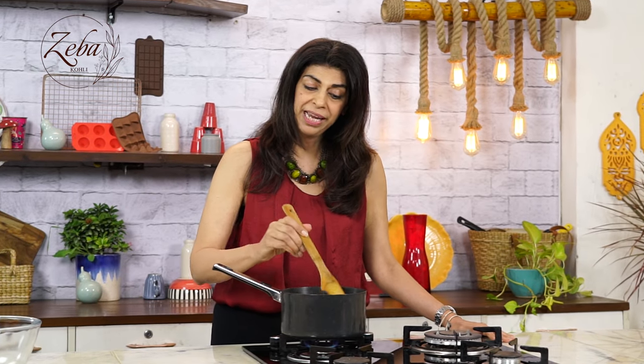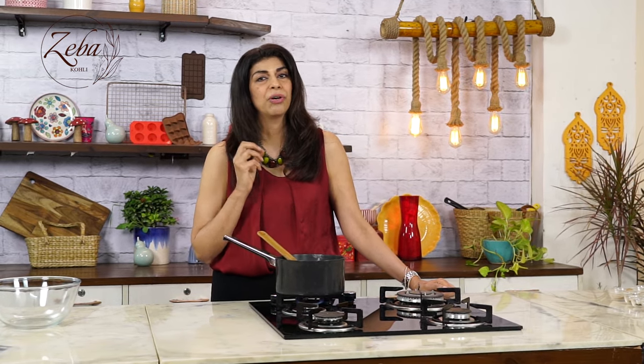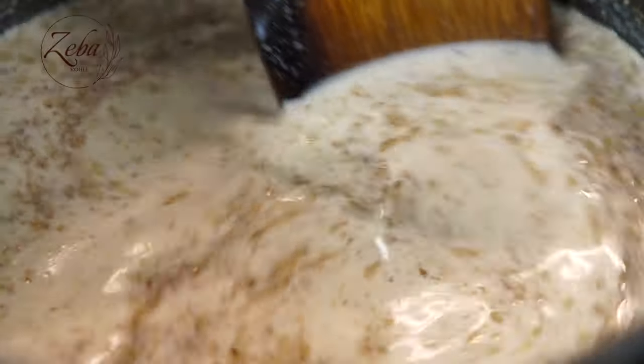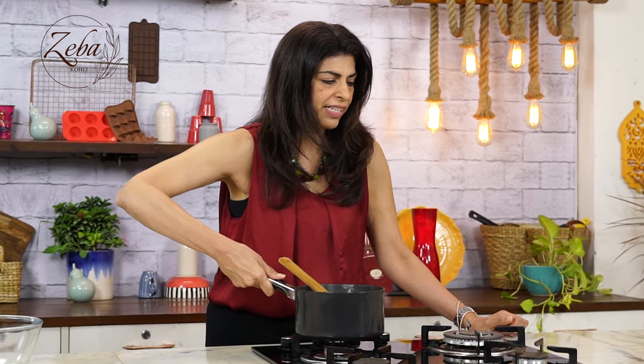We do not have to boil the milk at all. We just need to simmer it and then turn off the gas, because we still have to prepare our eggnog — we're going to beat the egg yolks. We don't boil the milk because after we beat the eggs, we have to add them to the milk, and if the milk is too hot, the eggs will curdle — basically we'd end up making scrambled eggs. The milk is absolutely ready, a few bubbles have appeared, so let's shut the stove and set the milk aside.